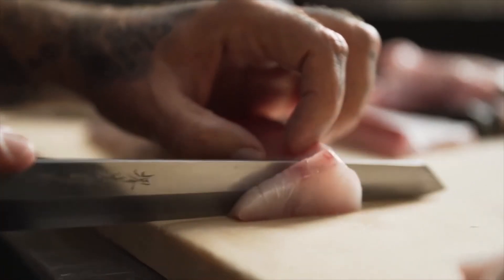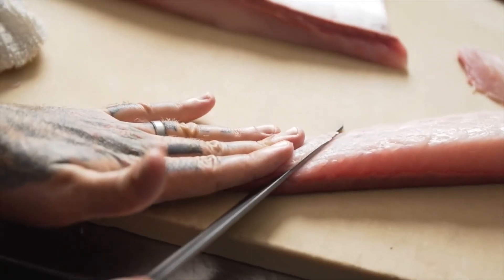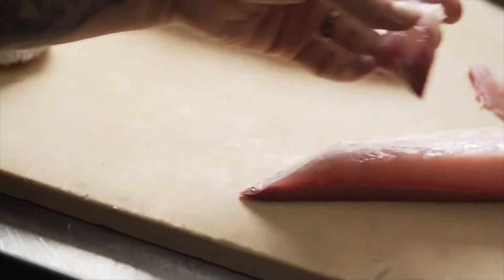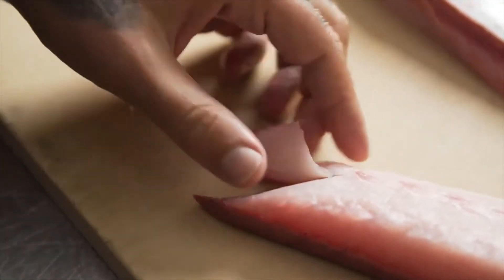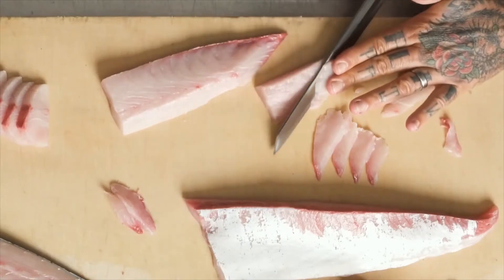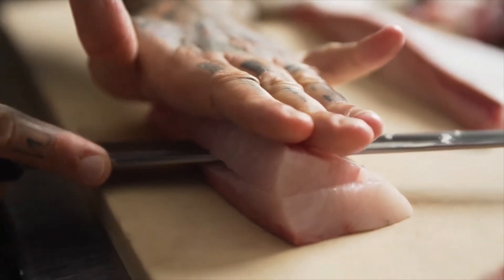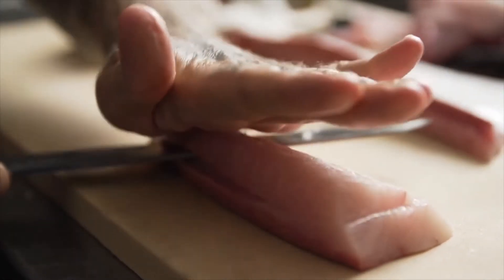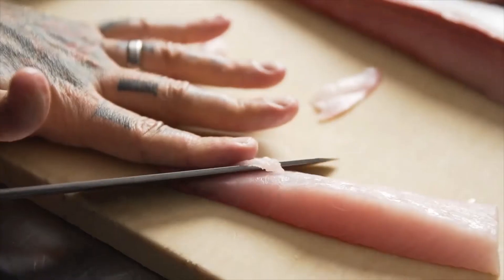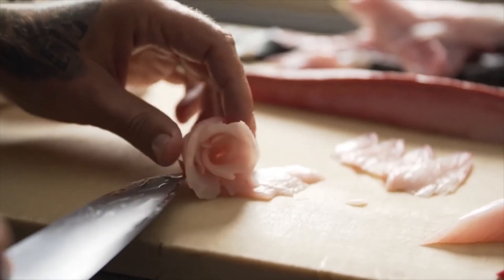Filleting a fish: Cut down into the backbone just behind the fish's head, then turn the knife and cut down towards the tail. Repeat on the other side. Using your knife, remove the rib cage from the fillet. To skin the fillet, place it skin side down. Grip the tail firmly and begin cutting at an angle from the tail forward. Or, if cutting into steaks, use a heavy duty standard or serrated knife to cut at a 90-degree angle.